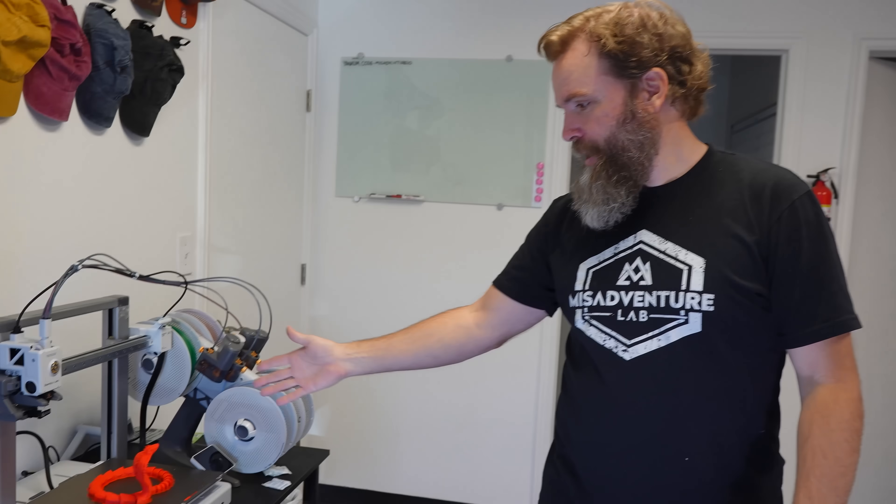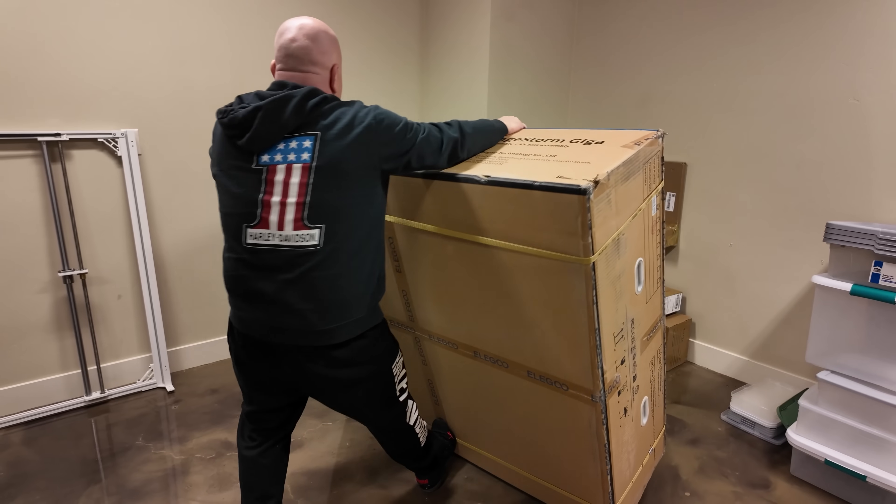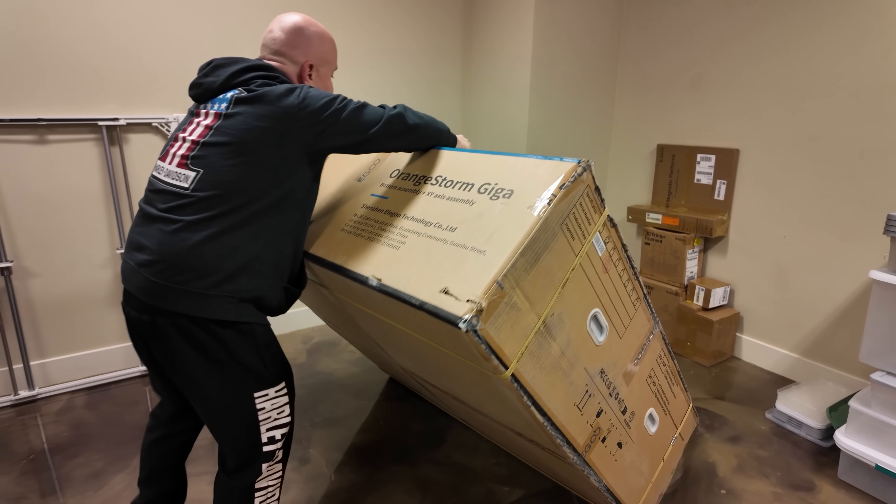George got a brand new printer, and while I was away at King of the Hammers, George and Tony and their friend Mikael set up this giant Elegoo printer. They've been going crazy with printers — we got a Bamboo Lab mini, something like that. So we've got snakes, we've got rockets, more rockets, bigger rockets. Tony said he left me a big surprise in the lab, but before that, let's show you how it all went down.